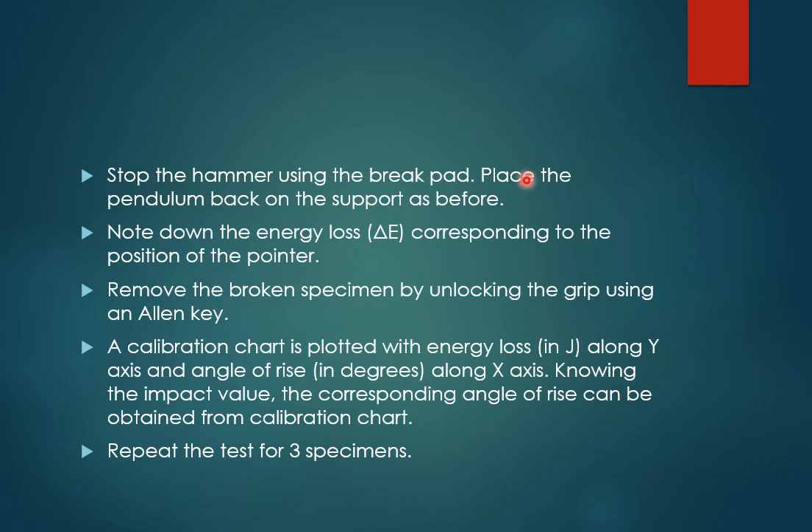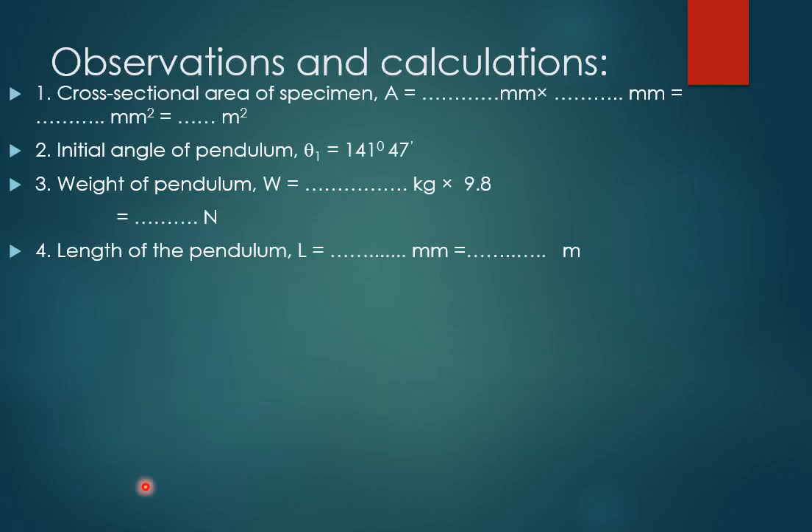Bring the pointer on the dial to 300 joules and release the hammer. The hammer will strike the specimen and break it; with the remaining energy the hammer will swing to the other side along with the pointer. Stop the hammer using the brake and place the pendulum back on the support. Note the energy loss obtained from the dial. Remove the broken specimen. Repeat the test for three specimens.